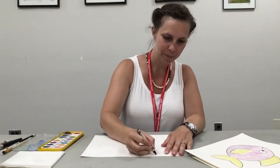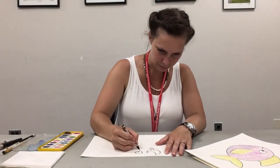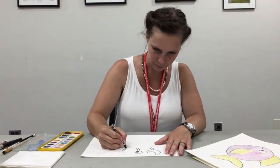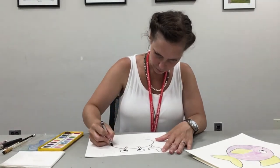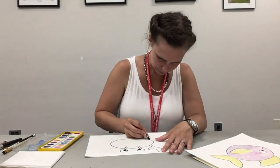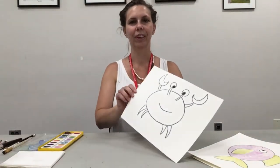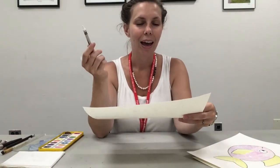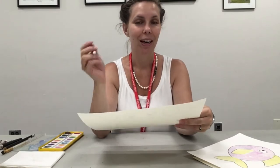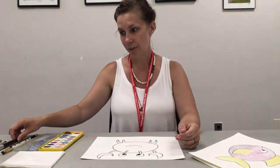I'm gonna outline all of my lines with a black crayon. That's my crab. Now what we're gonna do is use our white crayon and make whatever kinds of designs you want — these will show up after you paint. I made a whole bunch of designs with my white crayon.